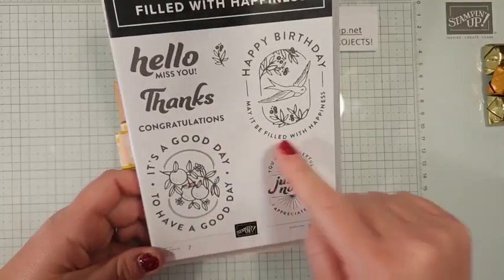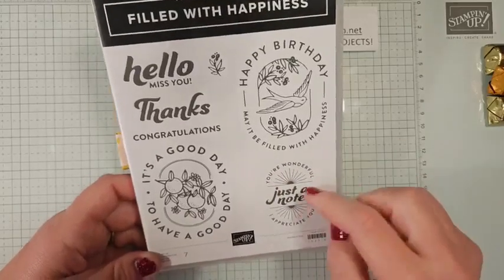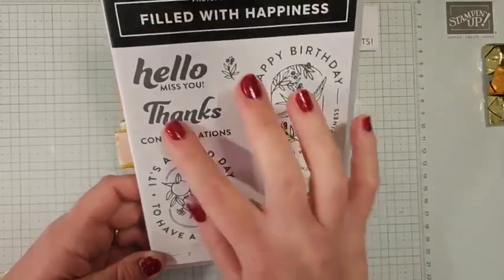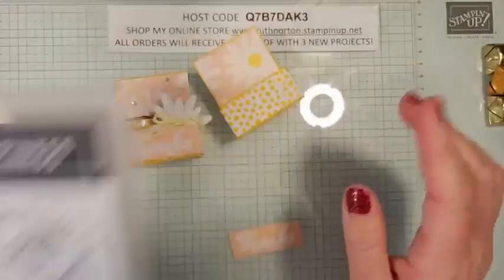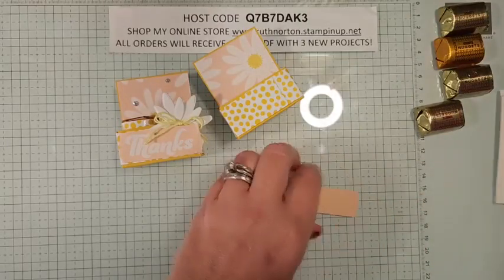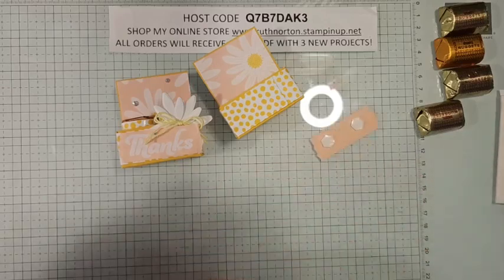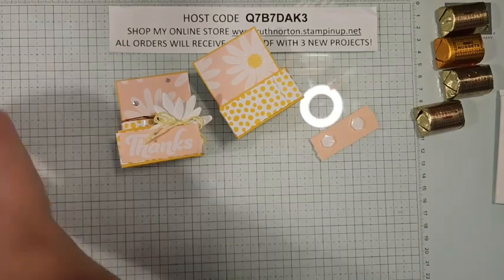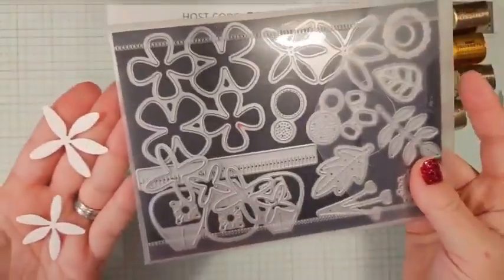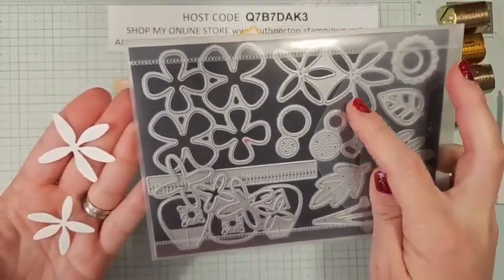These stamp sets coordinate with our Modern Oval Punch — this is a great one to have if you have that punch. I just love these images. I use this 'thanks' greeting, but you could use whatever you want. We're going to stick some dimensionals on the back of that — just a couple dimensionals. We're going to peel off a couple of flowers from our Paper Florist dies. I used these dies on Sunday for that beautiful card purse. This time we're using these little daisy ones — I cut a couple of those and we're going to adhere them together.